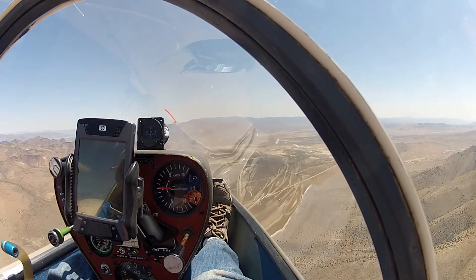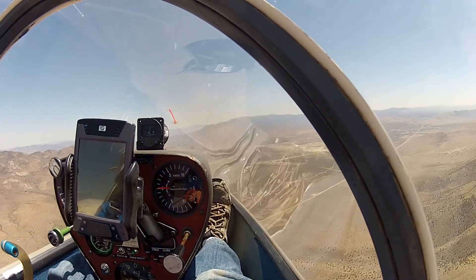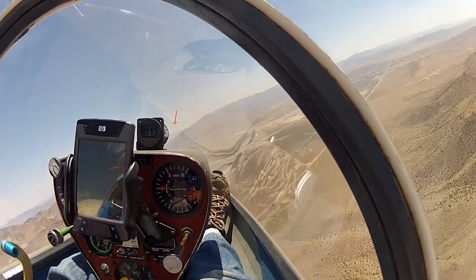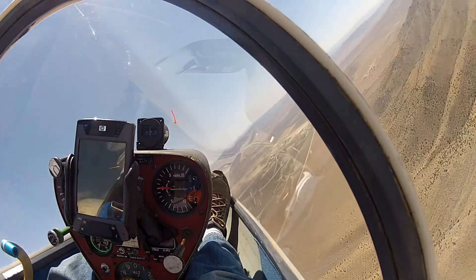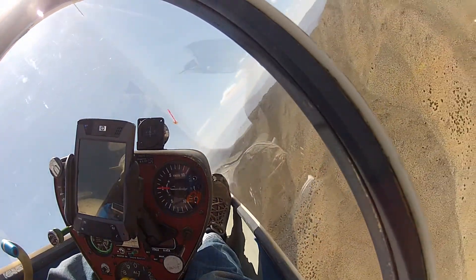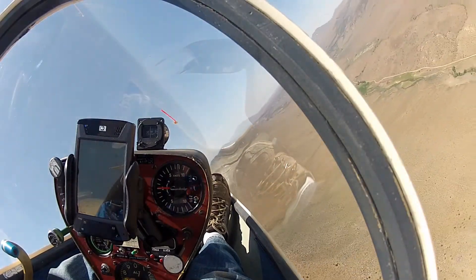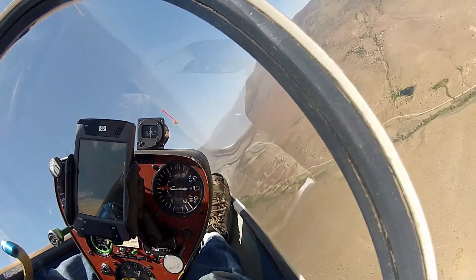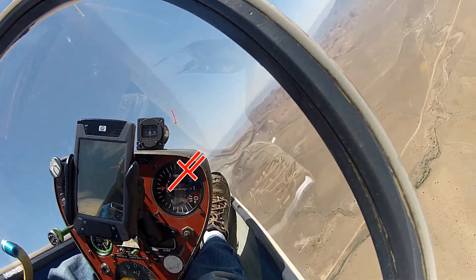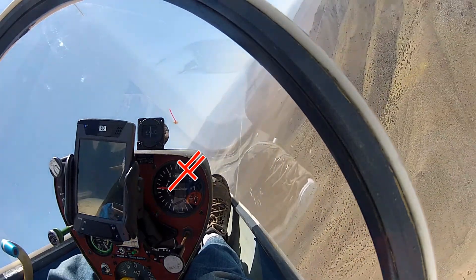Now here we are, flying nice and straight and level. We're about to turn — we'll turn to the right here. Once we have the turn established, we're going to need to find a place to put the horizon. Looking at this picture here, I think the side of the instrument panel right about here would be where the horizon should stay. So we're going to keep it right in this place as close as we can.